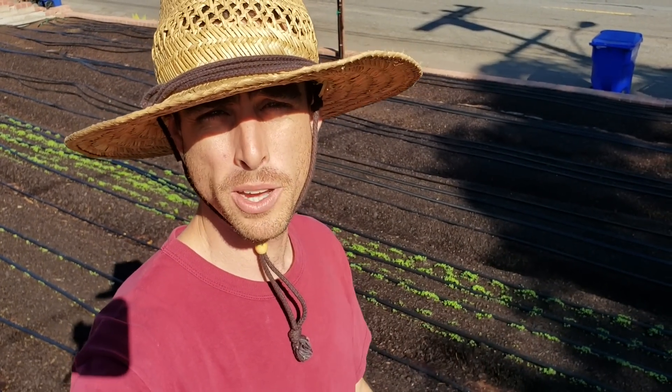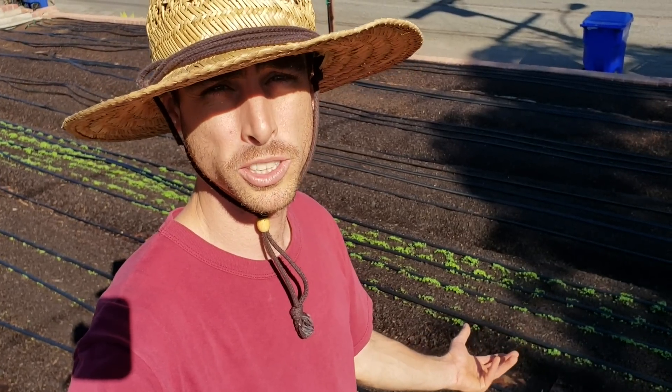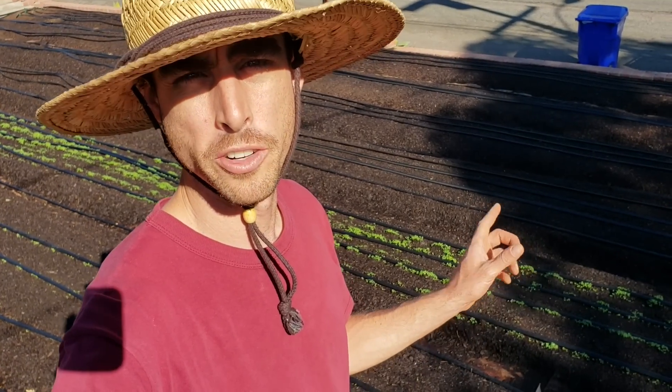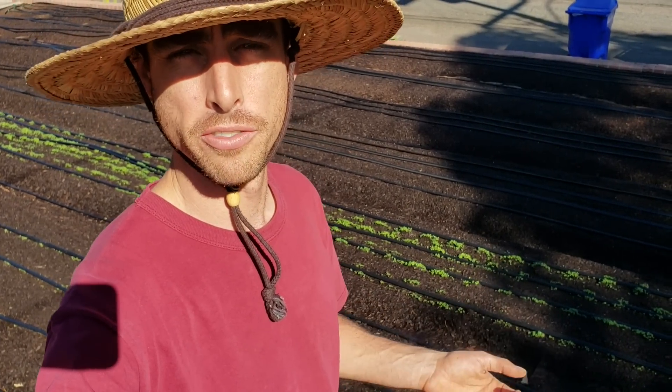I got all of my drip parts from dripdepot.com. They've been my favorite drip provider for the last couple of years — they just have great customer service and the highest quality parts. I've got a link down in the description for Drip Depot, and anything that you buy through Drip Depot will help support the channel, so thank you so much for using my link.